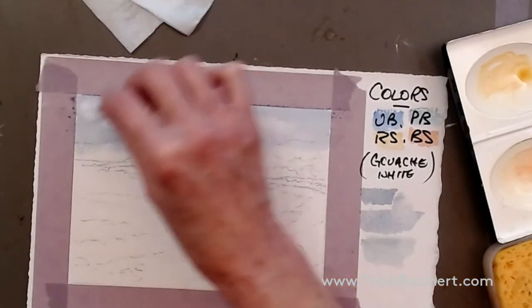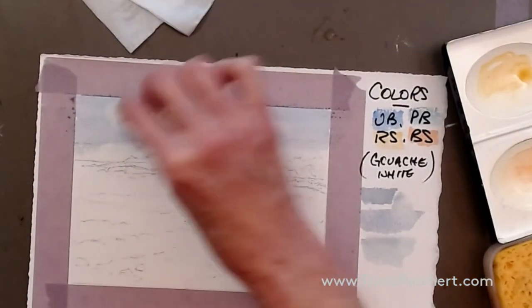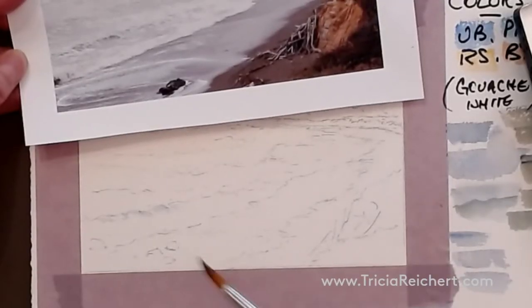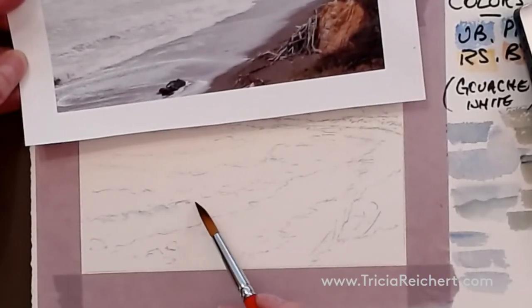I hope you're going to enjoy this afternoon's project. A lot to learn about painting water this afternoon. I'm working fairly quickly so that I get those shapes out before the paint has a chance to dry. So we're capturing these waves before they have a chance to run away from us.